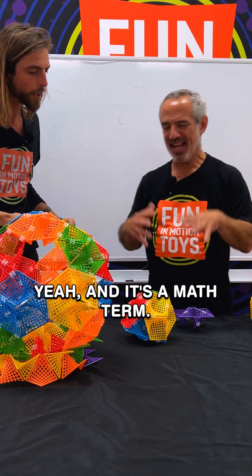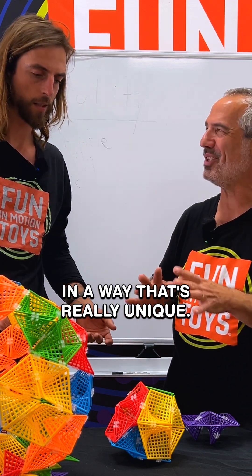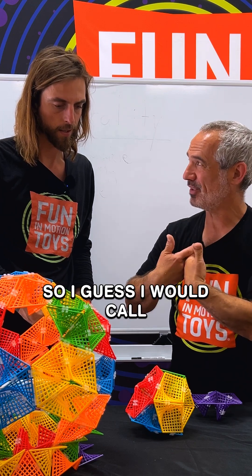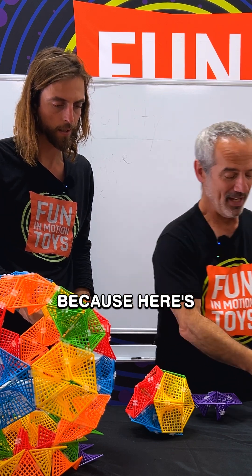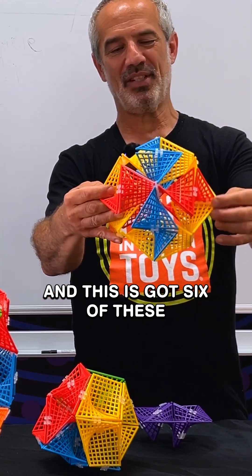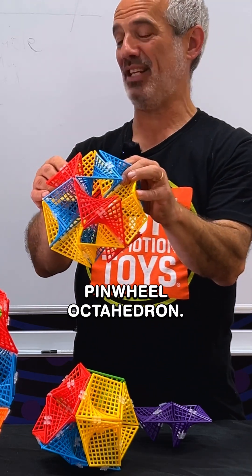It's a math term. It applies to some of these structures in a way that's really unique. Some of these inversions can be essentially flipped inside out, so I guess I would call that an inversion. And it's interesting because here's a great example of one — if you notice these pinwheels, this has got six of these pinwheel vertices. We call this a pinwheel octahedron.